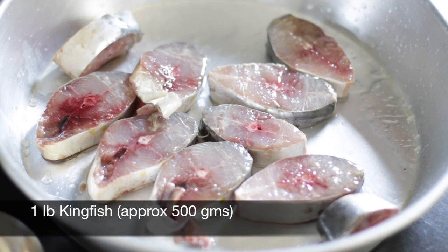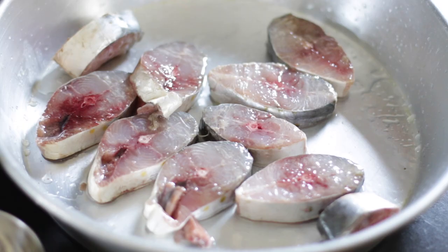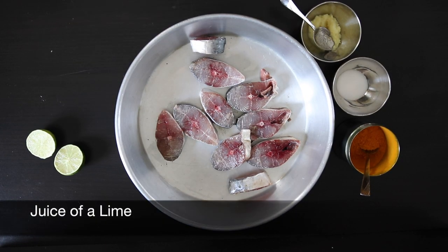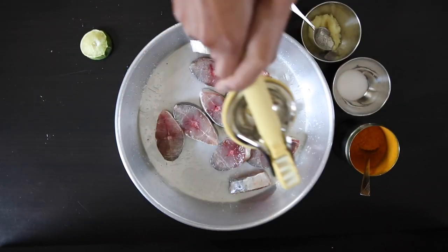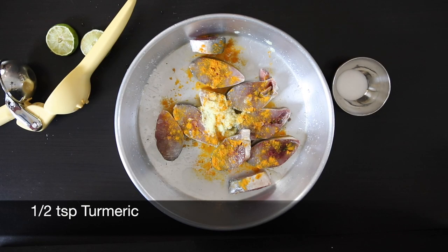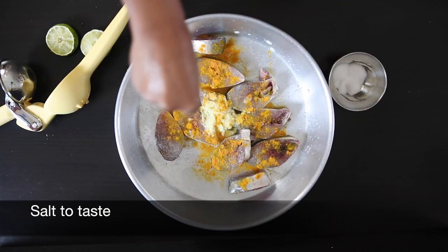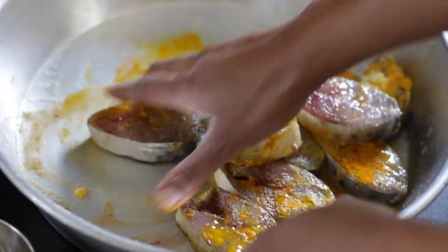I have some amazing kingfish slices here — about one pound of fish. You can also use pomfret, mackerel, or any other fish of your choice. I'm going to marinate this very simply with the juice of a lime, one tablespoon of ginger and garlic paste, a half teaspoon of turmeric powder, and salt to taste. I'll mix this well together and keep it aside.